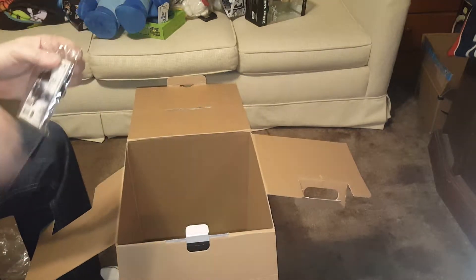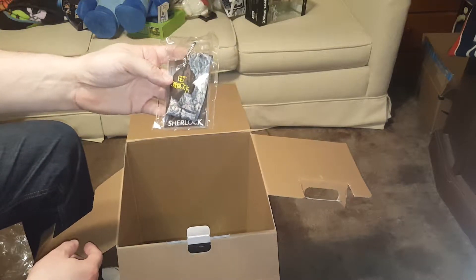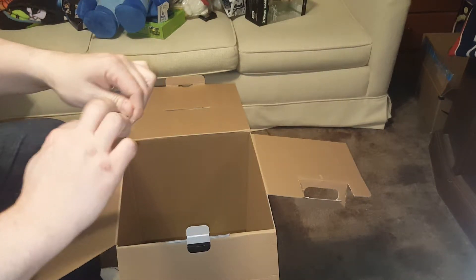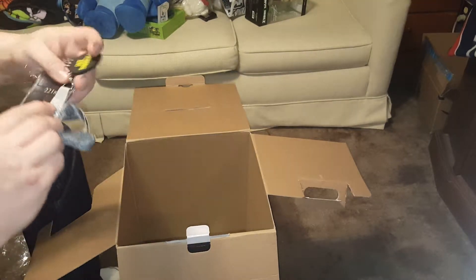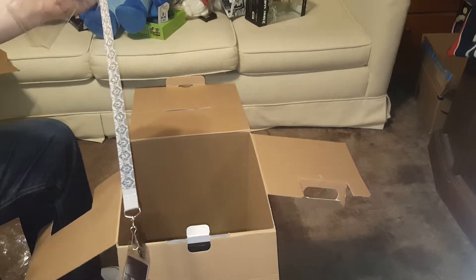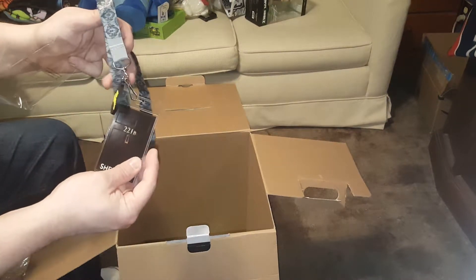It says Sherlock — it's a Sherlock lanyard. I'm going to open it because I'm going to keep it. I've seen the BBC show Sherlock and I really like it a lot — big fan. It's a really nice, very soft lanyard. Get Sherlock!